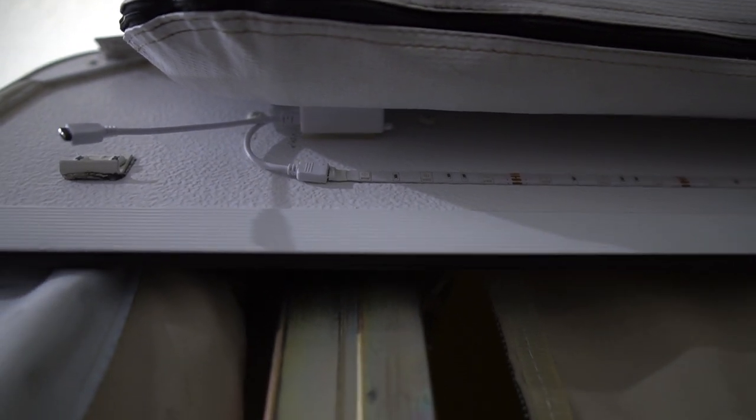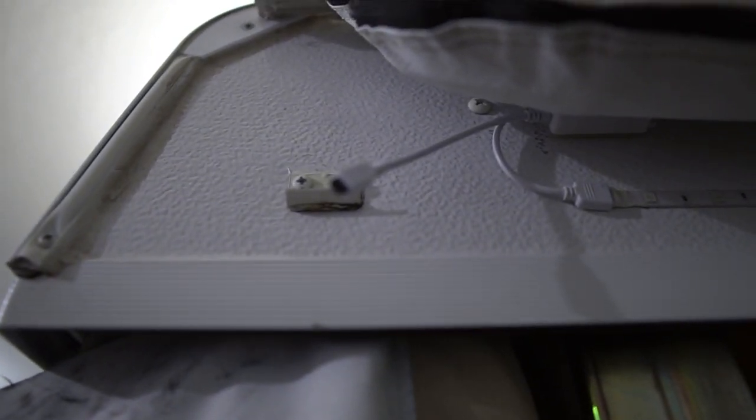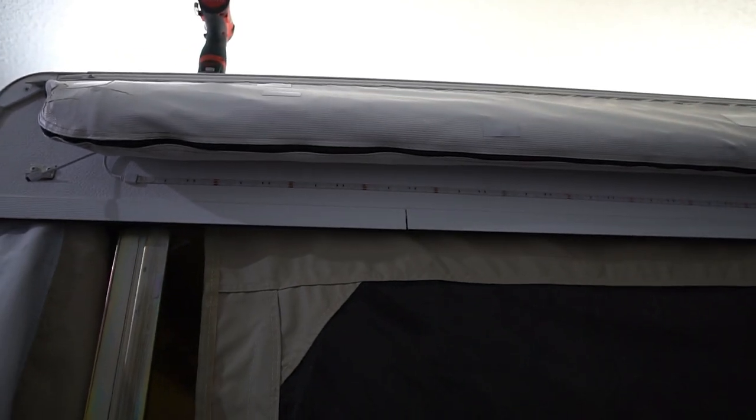I forgot to mention this before, but I did take the awning bag off prior to installing the light. Now that we've got the strip light on as well as that controller box, I reinstalled the awning. As you can see, the controller box kind of tucks up and out of the way, so it's a bit more out of sight. However, the little controller for the remote is still visible so you can still utilize the remote control. When you're standing back you can still see the light — the bag isn't obstructing that at all, so you're not losing any light, and it's also kind of protected by the bag.